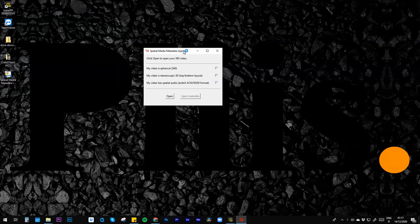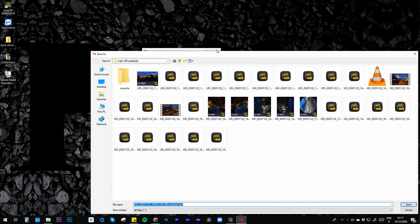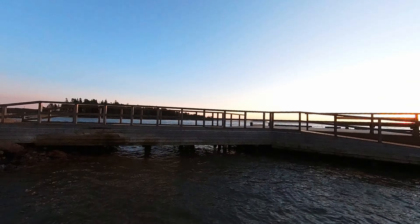If you want to upload a 360 video straight to YouTube you have to inject the metadata — I'll drop a link below to the video that taught me how to do it. It takes YouTube a while to process it, so don't go promising fast turnarounds to your clients.